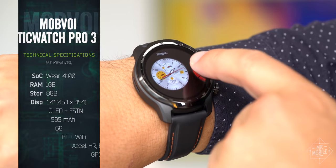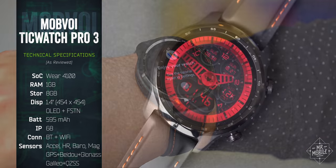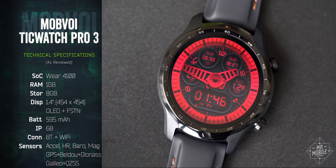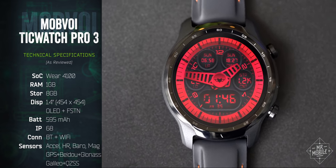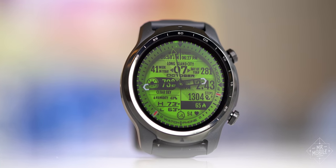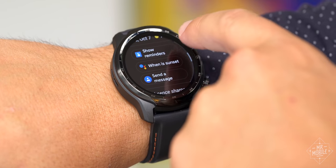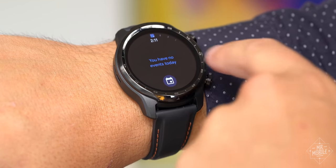This is the first smartwatch to run Qualcomm's new Snapdragon Wear 4100 chipset, and one of the few watches to pack the full gigabyte of RAM that Wear OS really seems to need. Over my two weeks of testing, that combination has been nothing short of transformative. Scrolling, tapping, flipping the wrist — finally, Wear OS is as responsive as I've always wanted it to be.